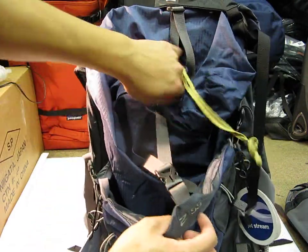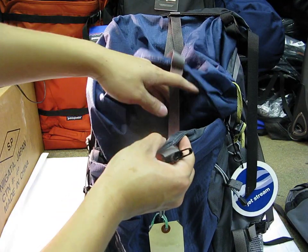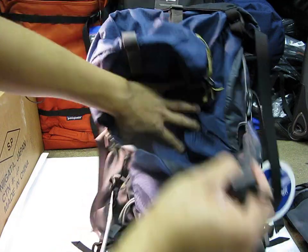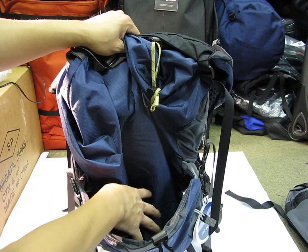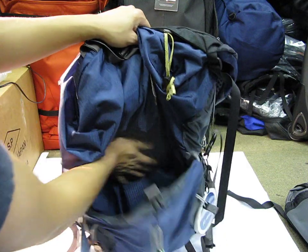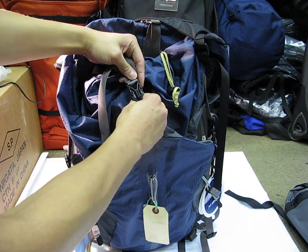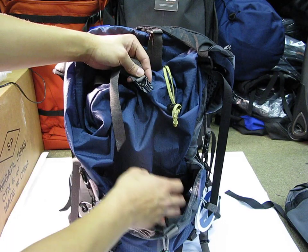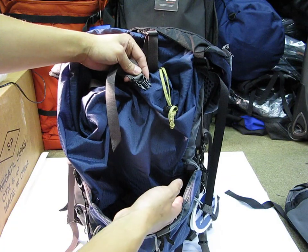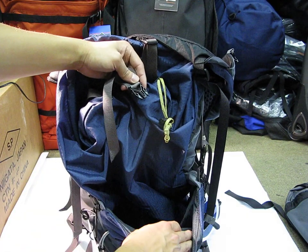Before I get to the main compartment, let me talk about this mesh pocket. This is a serious mesh pocket — most bags put a main mesh pocket that's maybe big enough for a sweater or a helmet, but this thing is huge. You could probably fit a sweater, gloves, a helmet, and maybe a pair of shoes in here. I haven't seen this much space in any other bag. Being on the outside, if you need to quickly grab something without getting into the main bag, it's readily accessible. You can also store muddy boots or an umbrella here without contaminating the main compartment, and it's easy to clean since it's flow-through.